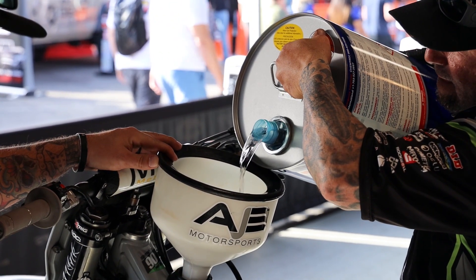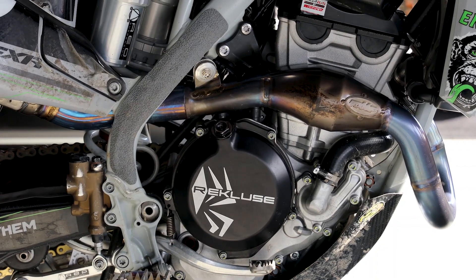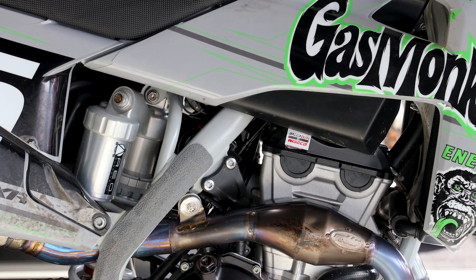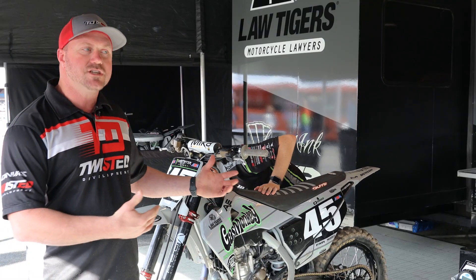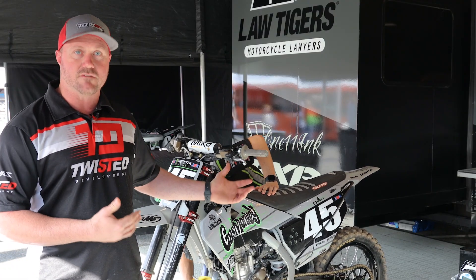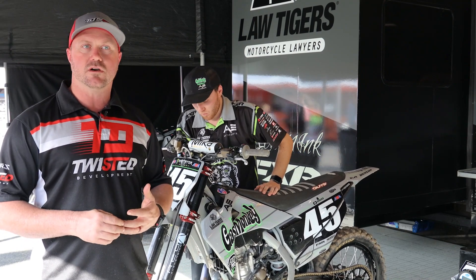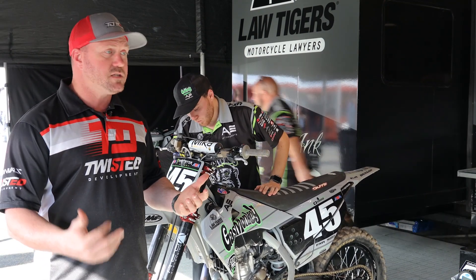Using an off-the-shelf part as we do with this team — you can see they're up front on the starts, and it's been a very, very good project so far. For an engine builder, it's cool whenever I work with teams like the AJE Motorsports Gas Monkey Energy Husqvarna, because it gives me an opportunity to put some faith in a new product. That's one of the things we did with this one, and it's been pretty cool.